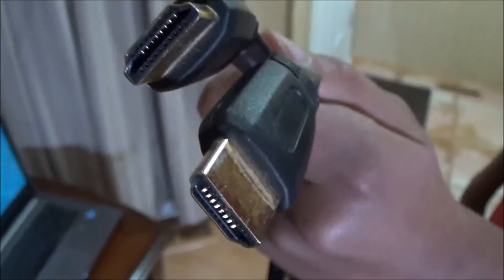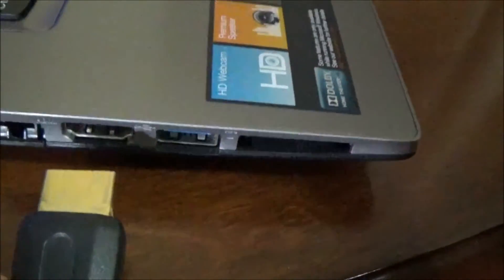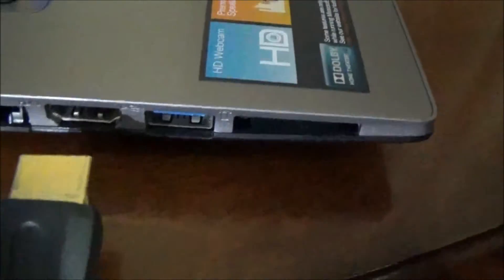This is the HDMI cable. I'll choose one end and connect it to my laptop, and the other end will go into the TV. Now, I'll connect the HDMI cable to the HDMI port on my laptop.